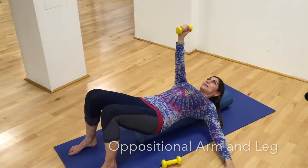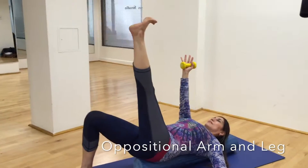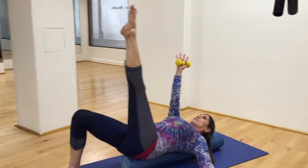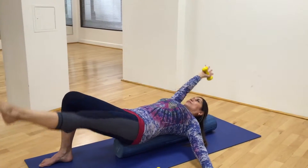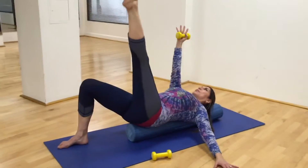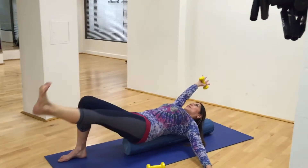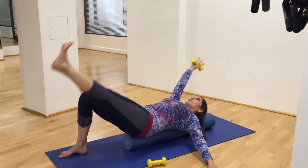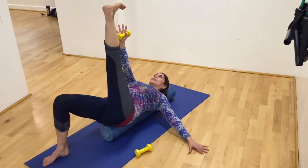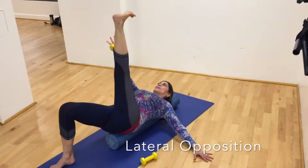She's going to draw her left leg up to the ceiling. Now we're going to do oppositional arm to leg. She's going to reach the arm overhead as the leg lowers to the floor, flex the foot as you lower, and then point and reach the leg to come back up to the ceiling. We're just going to do this six times. She's going to open the arm out to the side and the leg out to the side, matching the angle of the arm and the leg, and then come back to straight up and down.